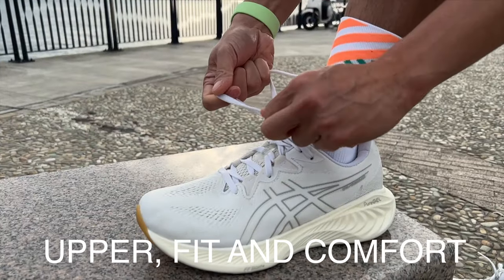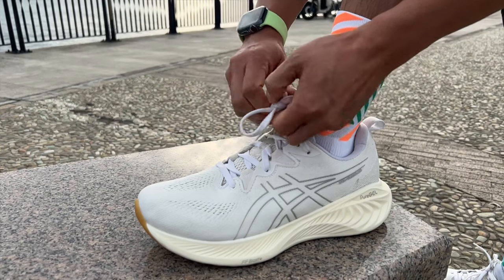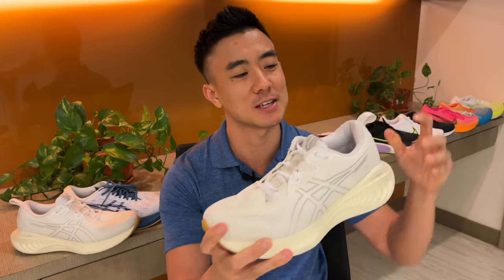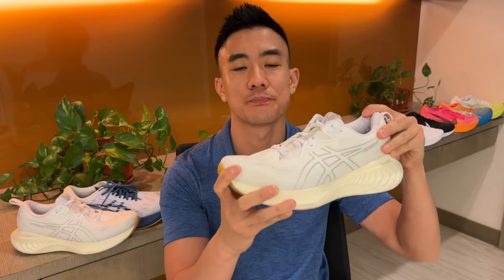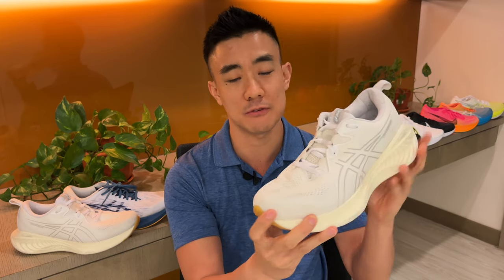The Cumulus 25 is built for comfort and I enjoyed running in it and wearing it casually, but the downside is that there's a lot of padding around the collar area and the tongue, so it's a warm shoe. Foot lockdown is excellent and I experienced no heel slippage. I found the fit true to size, but it's got a narrow forefoot and midfoot, so if you have high volume feet, you'll need to go up a half size.